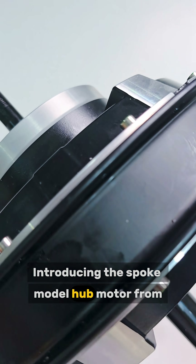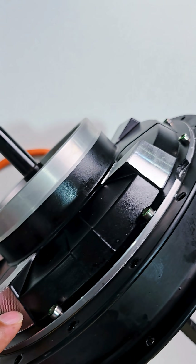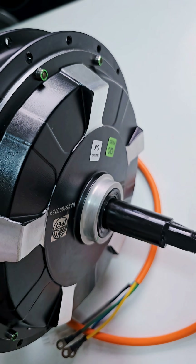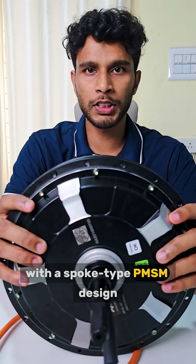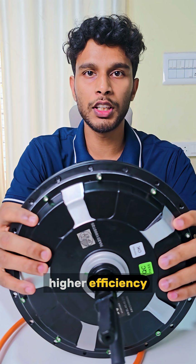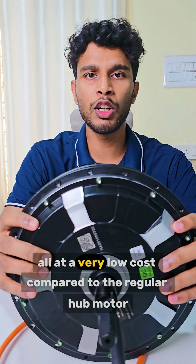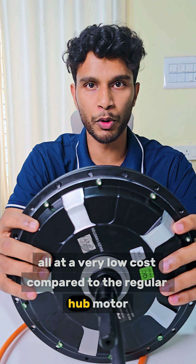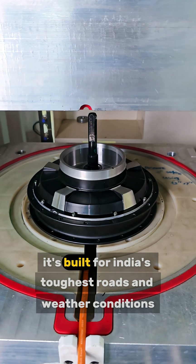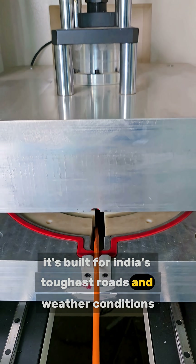Introducing the Spoke model HUB motor from Mekkin Green Propulsions — designed for high performance, durability and affordability. With the Spoke's type PMSM design, this motor delivers better torque, higher efficiency and long-lasting strength, all at a very low cost compared to the regular HUB motor. Fully shielded with IP66 sun protection, it's built for India's toughest roads and weather conditions.